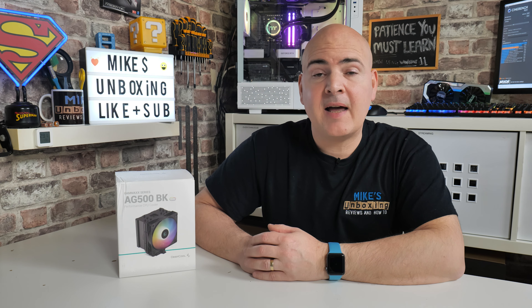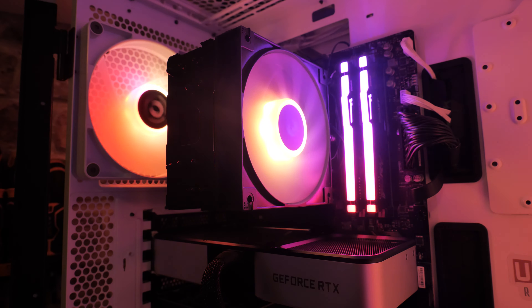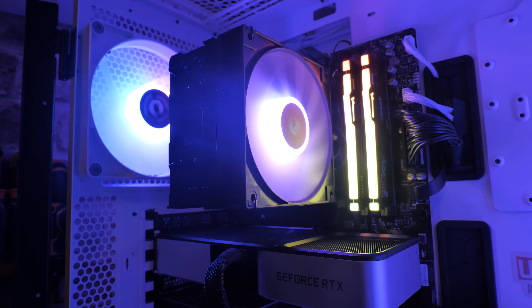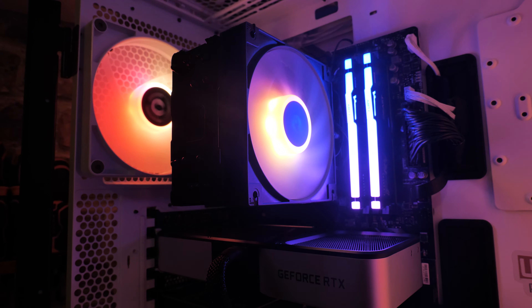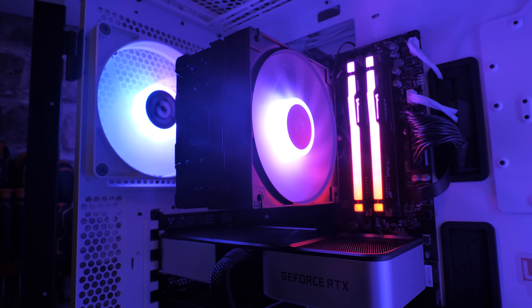Hi, this is Mike from Mike's Unboxing Reviews and How To. On today's video we'll be taking a look at a CPU cooler which is blurring the lines between air cooling and water cooling, and doing that for a particularly low price. Today we'll be taking a look at the Deepcool Gamax series AG500 Black ARGB. Keep watching to find out more.